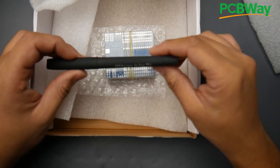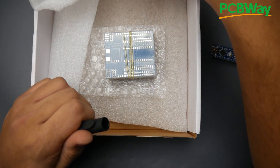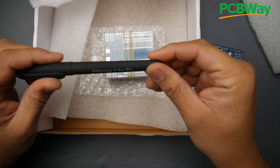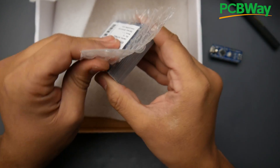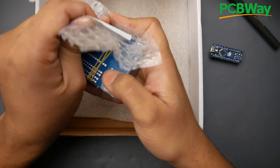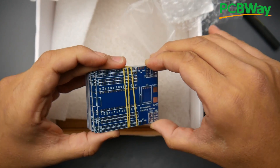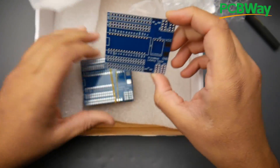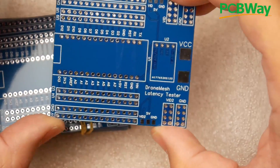This just came in from PCBWay, which actually didn't take very long — just about four days. As you can tell, they give a really nice pen, which I think they do for everybody. This is a prototyping pen from PCBWay. And we get the PCB boards, which are very nicely packaged. I got 10 of them — always recommended to buy 10 instead of just five because it's really the same price.